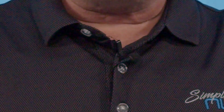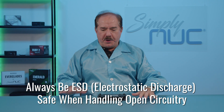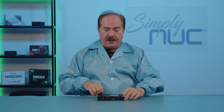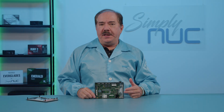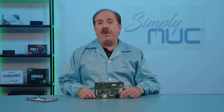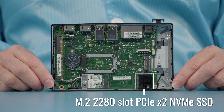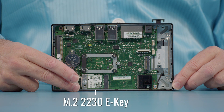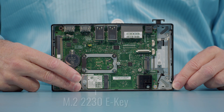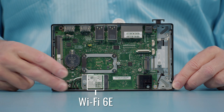Now we'll take a look at the inside. I have done my anti-static smock and wrist wrap and we have our surface. After loosening the four screws, looking at the inside starting at the bottom, we have our 2280 M.2 slot which supports both SATA and PCIe SSDs. The 2230 Key E radio slot is loaded with a Wi-Fi 6E radio.